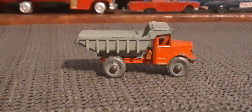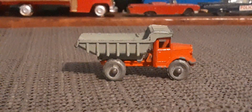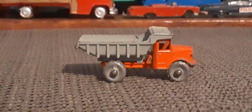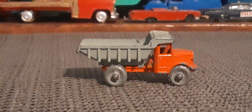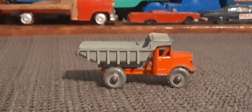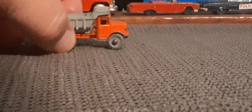I don't have the box for that, but super cool. Definitely one of the older die cast vehicles I have in my collection. And it's a gray wheel — definitely a vintage truck.